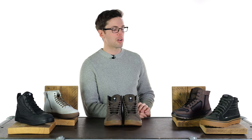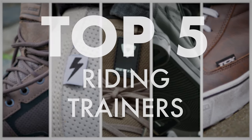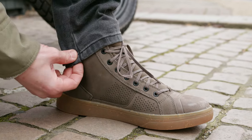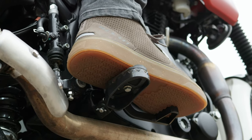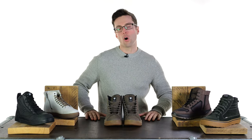Hello ladies and gents, welcome back to the Urban Rider Studio. For a top five, these are our five favorite riding trainers for 2023. The reason I like riding trainers so much is the comfort they offer. They're very usable on and off the bike and they're very stylish. So without any further ado, let's get started on this selection.